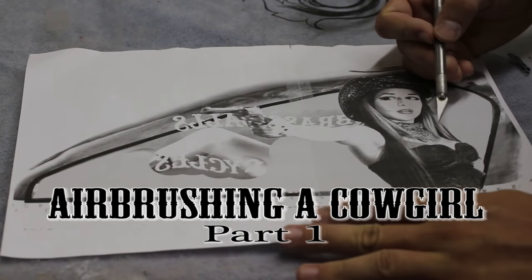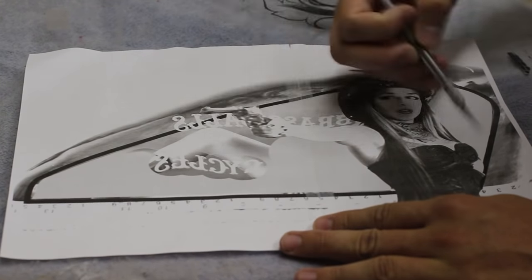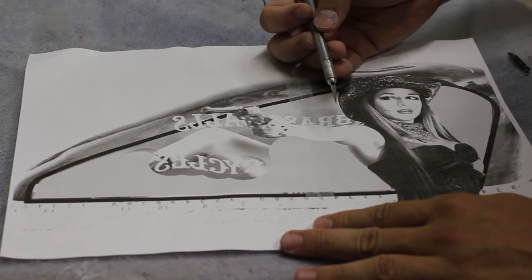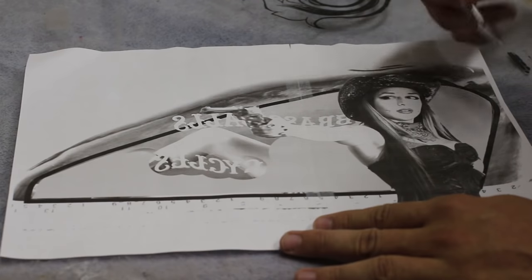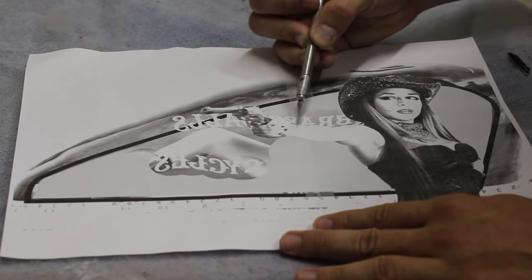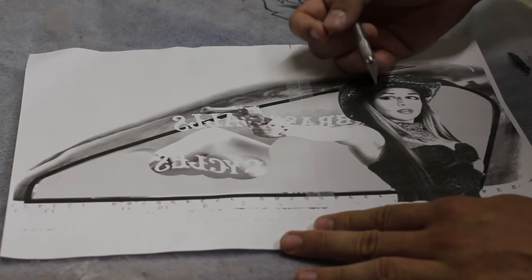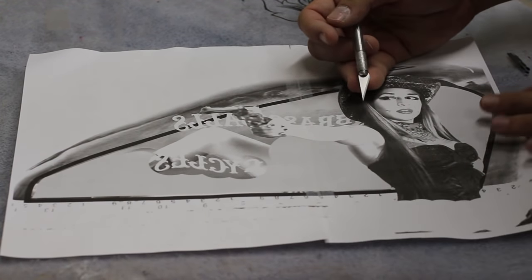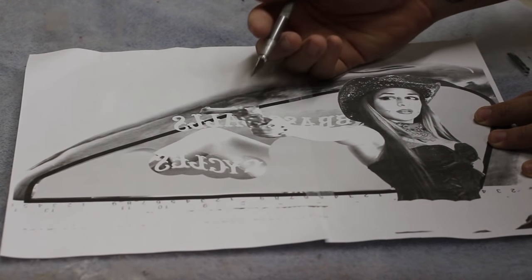The first thing we need to do is get our stencil ready to go. I have already pre-made this in Photoshop. It's already sized the way I needed it. I've got a pretty good transfer. It's a very low res image and there's not a lot of details in it. That's okay because for my transfer style, I don't need a lot of details. I like to sketch everything in white and locate my own details.